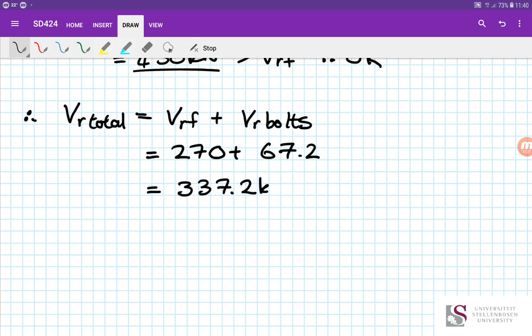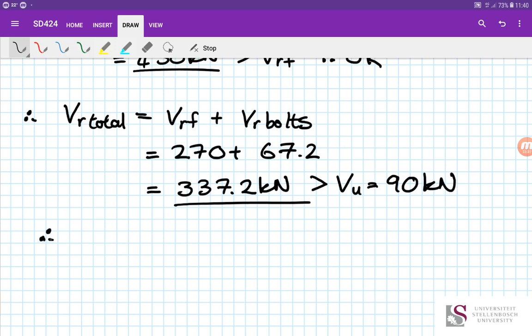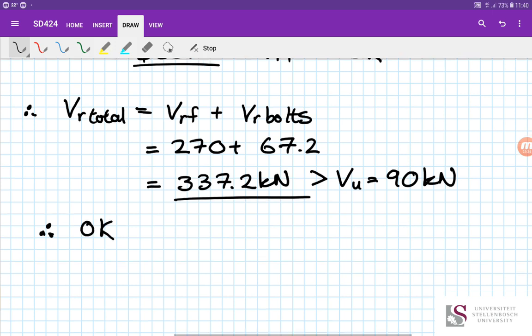The total shear resistance of 337.2 kN is greater than the applied shear force VU = 90 kN, so we have more than enough shear capacity. The base plate shear capacity is therefore satisfied for load combination 1.